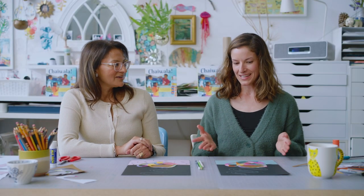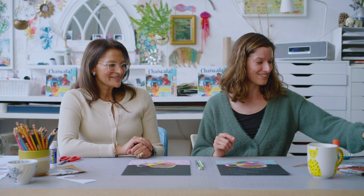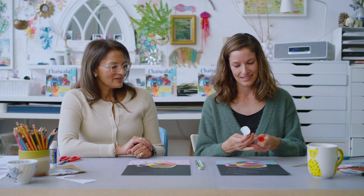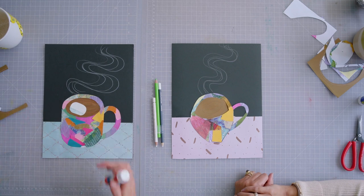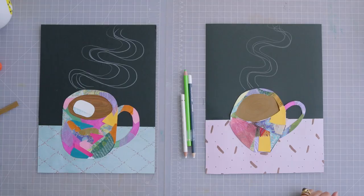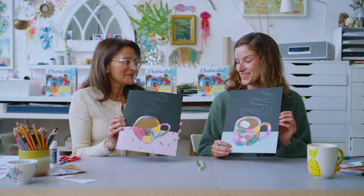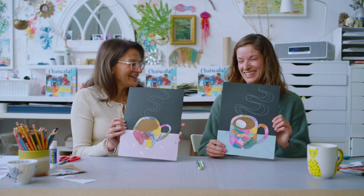I have one last detail for my hot chocolate — I like putting a marshmallow in mine! I've cut out a little oval piece and I'm just going to stick it in there, floating around getting all soggy. This has been so much fun and I feel like I'm ready to have my cup of chai now. I'm definitely making a hot chocolate tonight, complete with a marshmallow — there's no other way. Cheers!